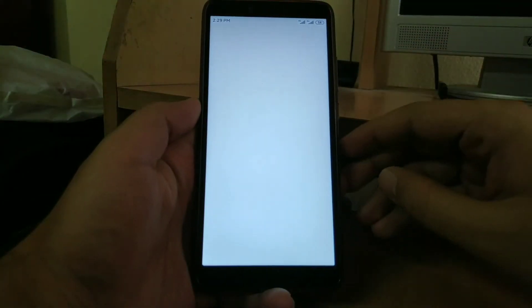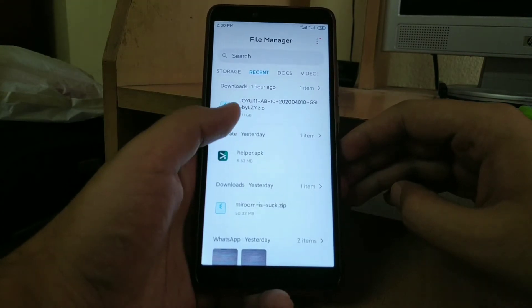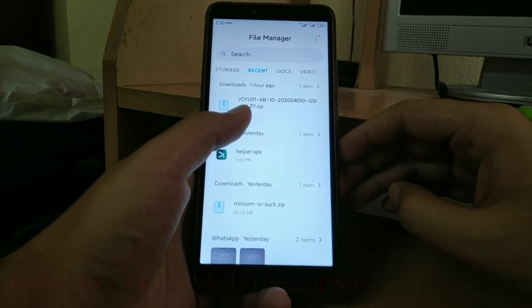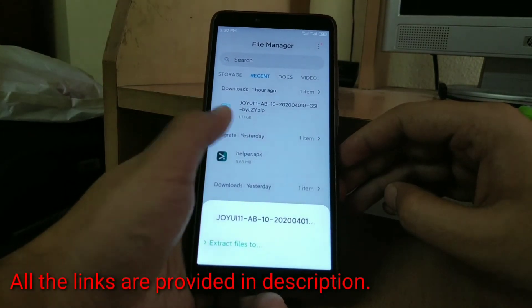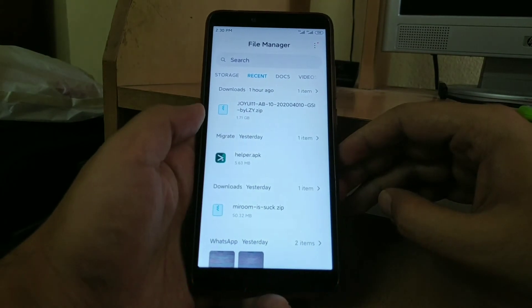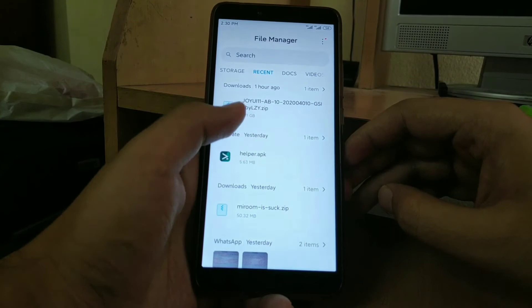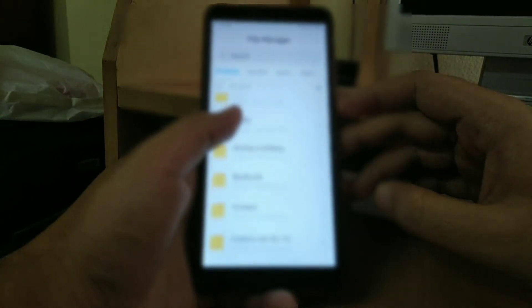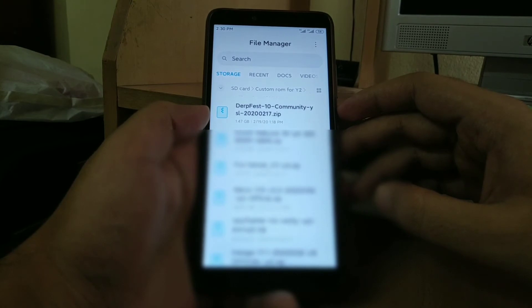For installing this ROM you will need two files: one is the IMG file, or image file, and the other is DubfestOS, which is a custom ROM. The downloaded file will be in ZIP format and you will need to extract it. We need to install DubfestOS because we need its vendor image for booting this image. The ROM should be about 1.47 GB.